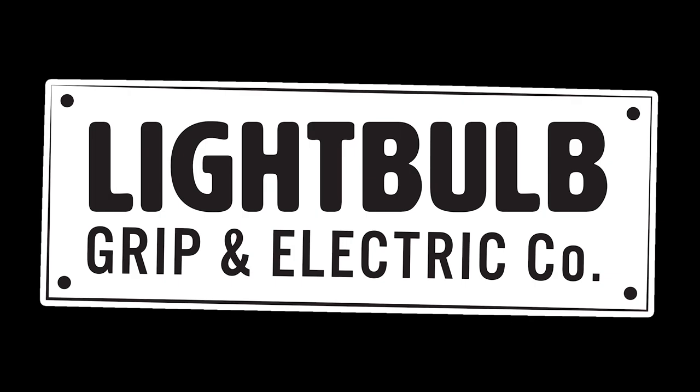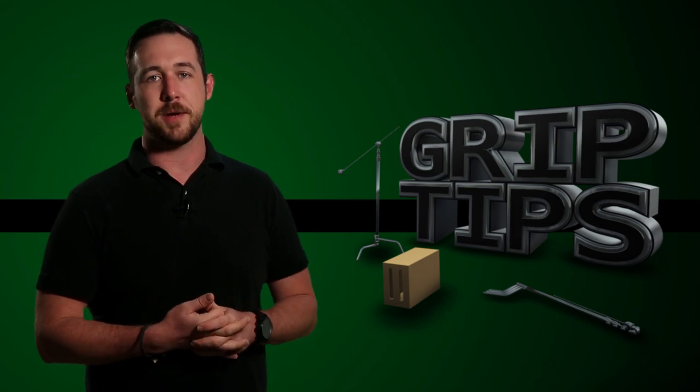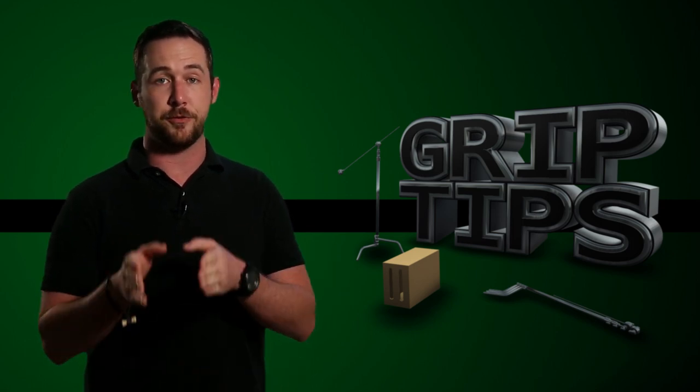This episode of Grip Tips is brought to you by Lightbulb Grip. We're back. I'm Dave Donaldson. Welcome back to Grip Tips. Today we take a look at the granny knot versus the square knot.